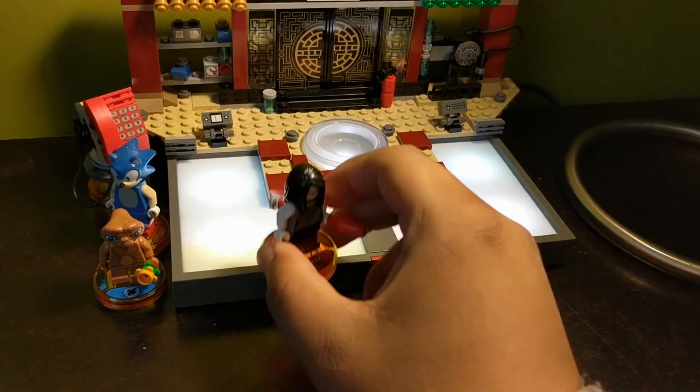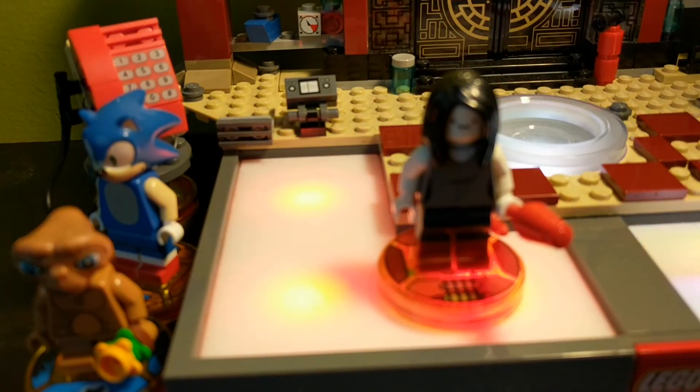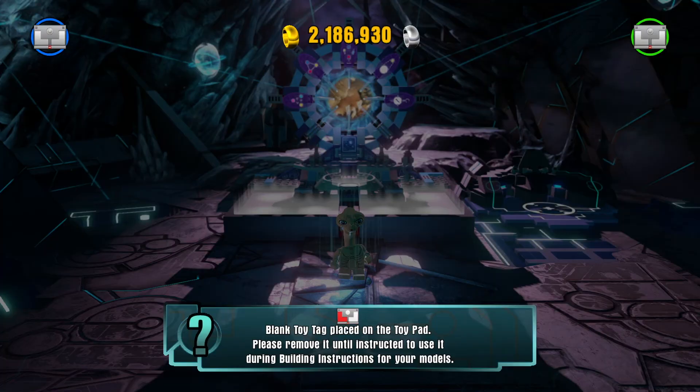I put it down on the toy pad and it comes up red, and it just says 'blank toy tag placed on the toy pad.' There isn't a way to fix this other than calling the Lego Dimensions Support Group and getting a new one. I just find it sad. That's probably it for this video — I didn't want to make this video. See you guys in the next video. Peace.